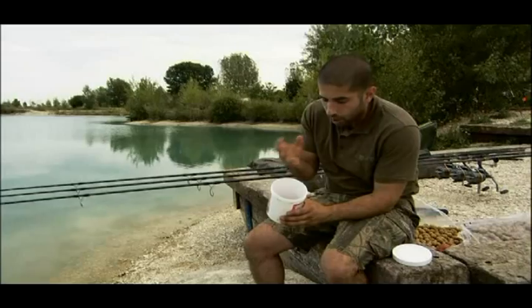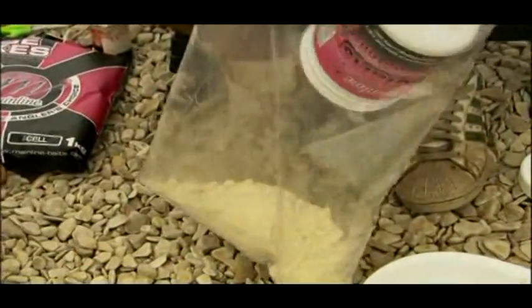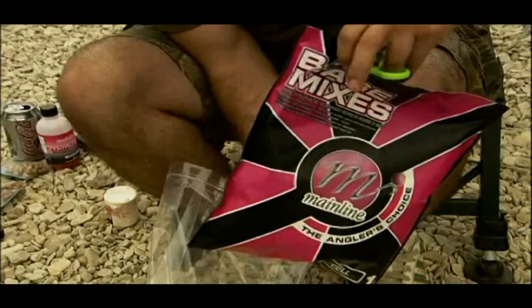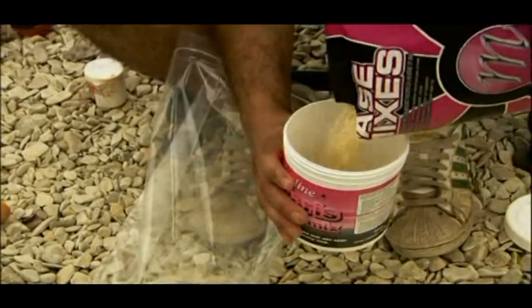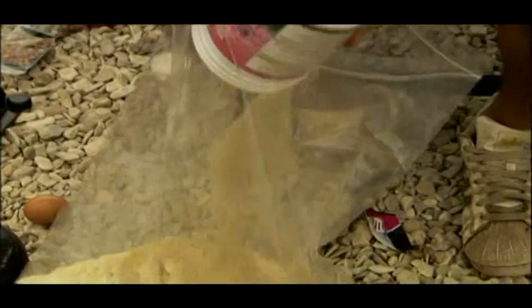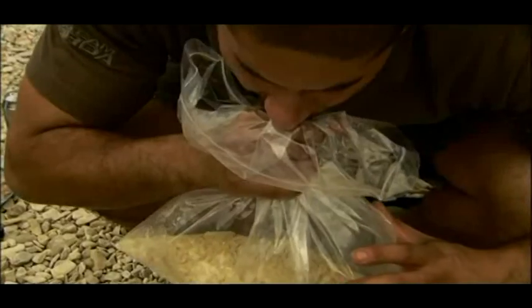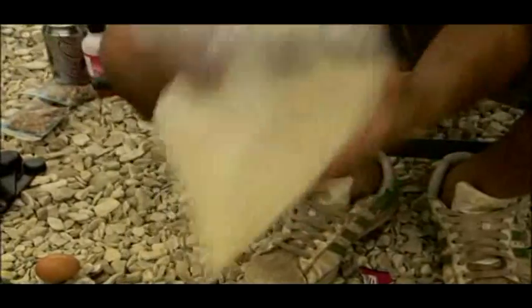First, put half a tub of Polaris into a clear bag. Then get the Cell base mix — fill up a Polaris tub about a quarter full with the Cell base mix and add that into the same bag. Blow the bag up and give the whole lot a shake, making sure everything's mixed in. You now have Polaris, which is a floating base mix, and Cell, which is a sinking base mix — all mixed together at a ratio of two to one.